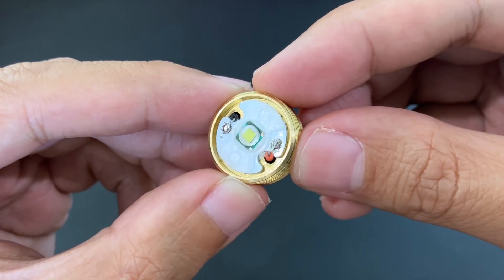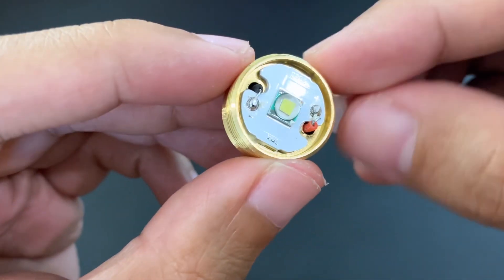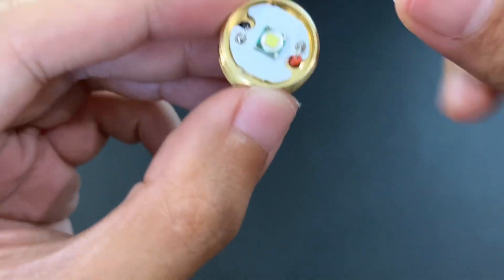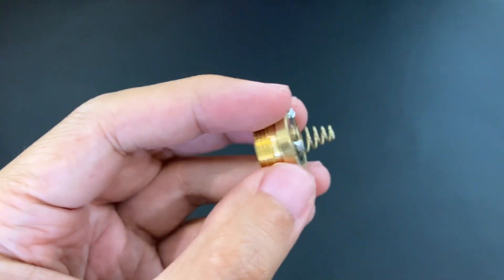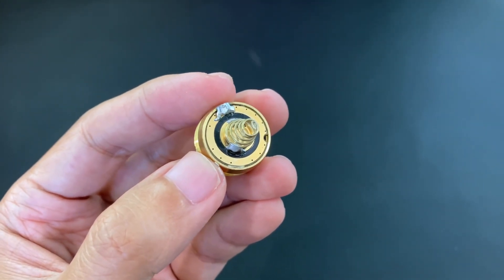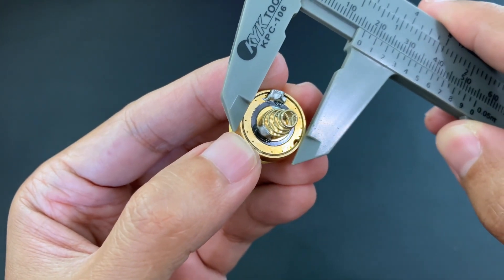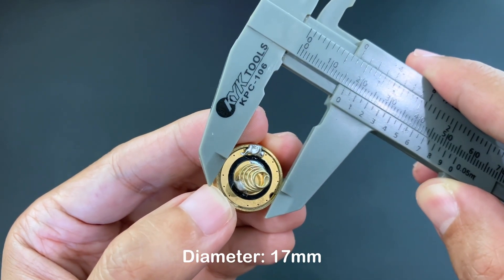First, we'll take a look at the LED emitter, and we find out that this is a Cree XM-L LED. The other thing we need to find out is the size of the LED driver, so that it fits in the pill. This one is about 16, maybe 17 millimeters.